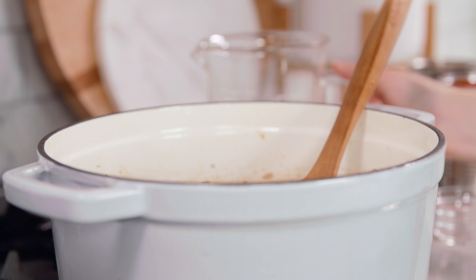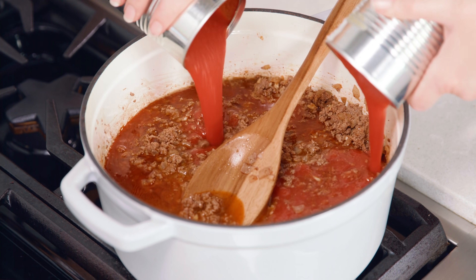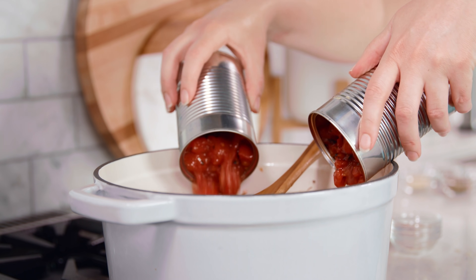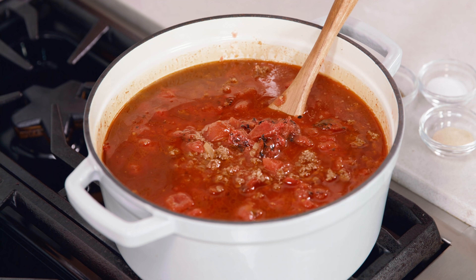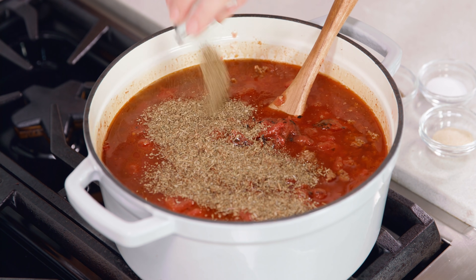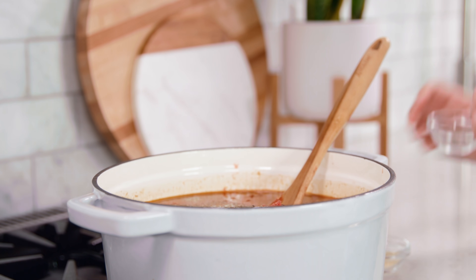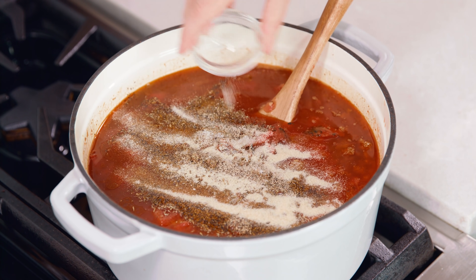Then pour in 3 cups of beef broth, 30 ounces of tomato sauce (which is pureed tomatoes), and 30 ounces of diced tomatoes from a can — undrained, so get the juices in there too. Then add seasonings: 1 tablespoon of Italian seasoning, 1½ teaspoons of salt, 1 teaspoon of black pepper, and 1 teaspoon of onion powder.